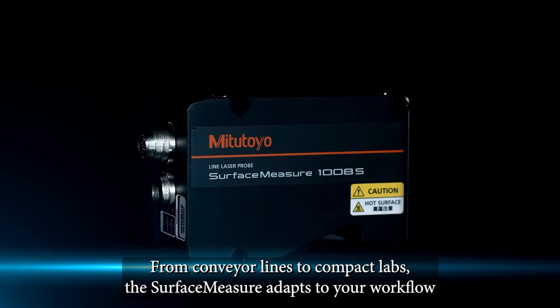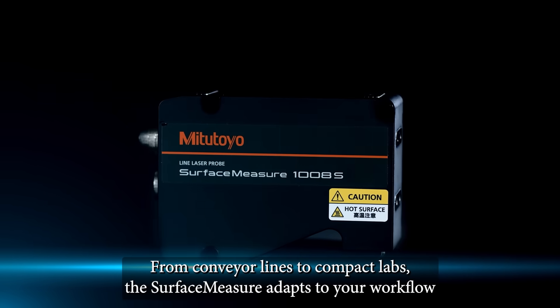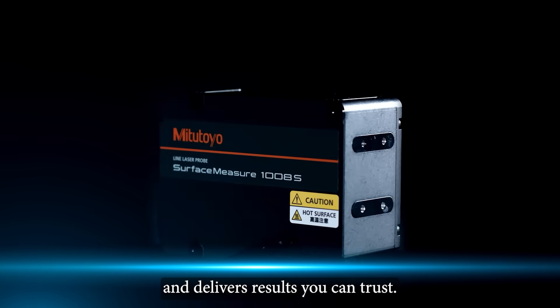From conveyor lines to compact labs, the Surface Measure adapts to your workflow and delivers results you can trust.